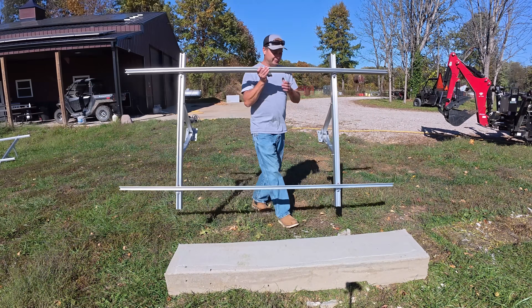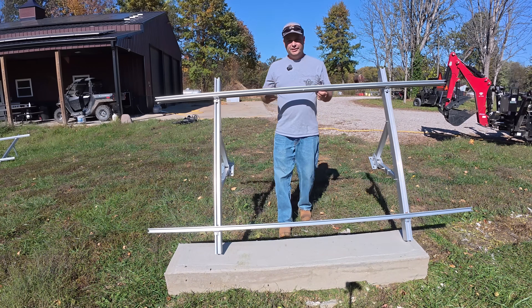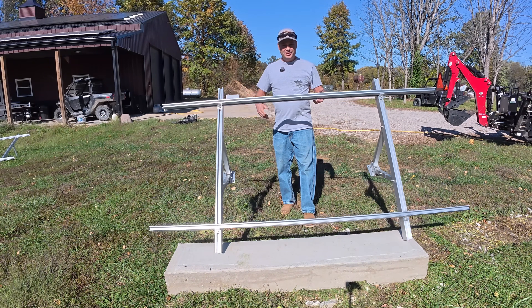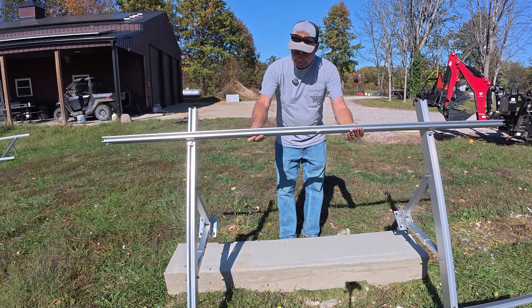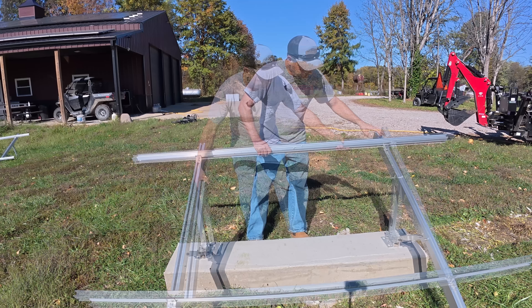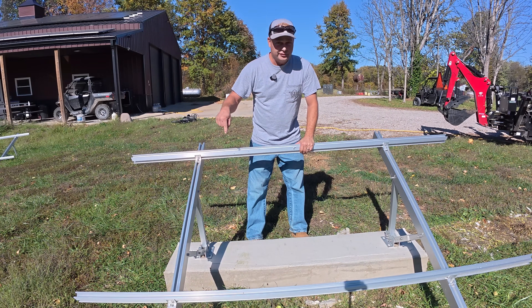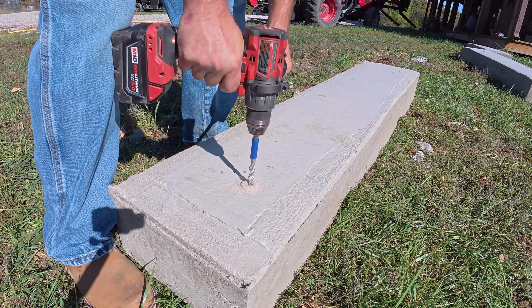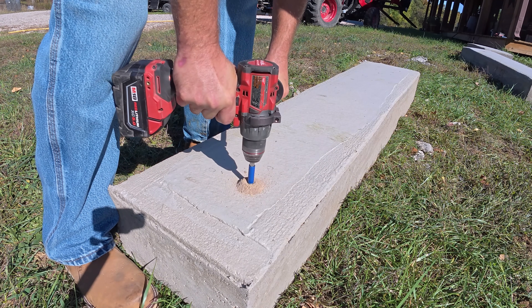For the solar panel ground mount, I'm using an EG4 bright mount. It comes in two halves — total length is 14 feet, but each half is seven feet. I thought this would work out really well. You could use several different types of ground mounts, but this is just what I'm using. I'm going to center it on the concrete, mark out for the concrete anchors, and get it bolted down.